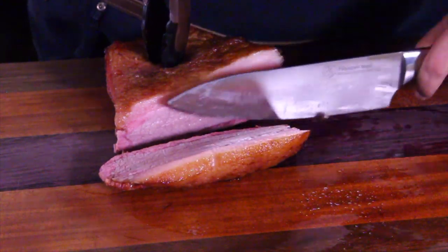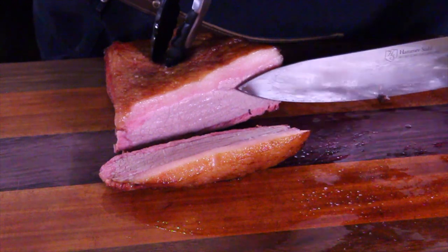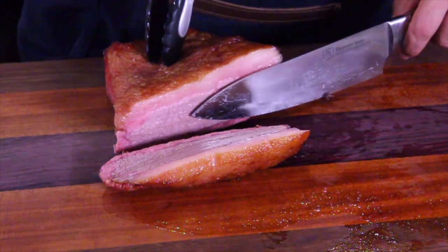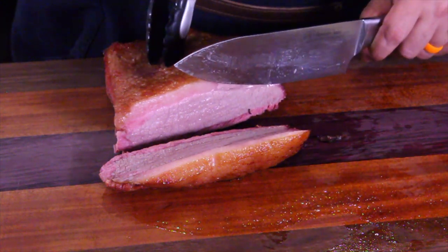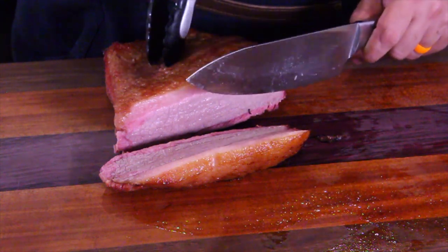Look at that — you've got your smoke ring right here. It's well cooked. Wow, that's beautiful. Let's give that a try and see how it came out, see if it's really moist. It rested for over an hour — about almost two hours. So we're going to cut into it and try it out.